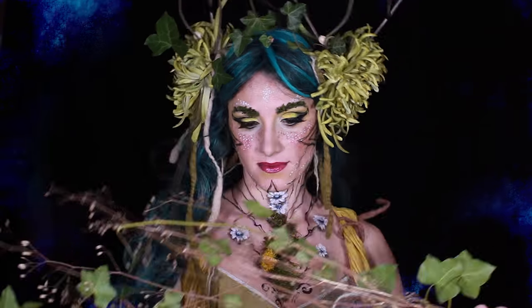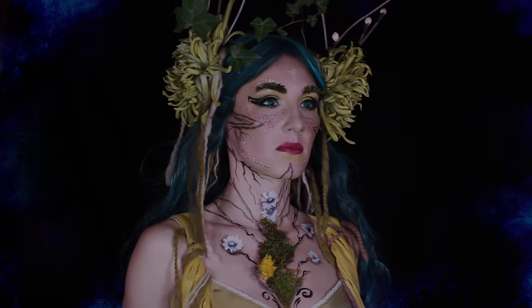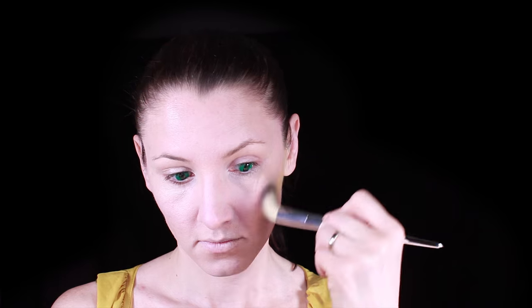Hi, it's Ulyanka and today I'm going to do a forest nymph look. I decided that for this look I need green contact lenses. My ones are from Pastel Dreams and they are very soft and comfortable.